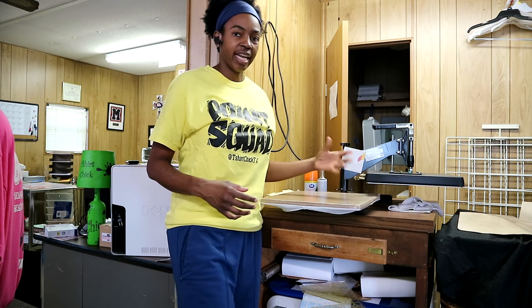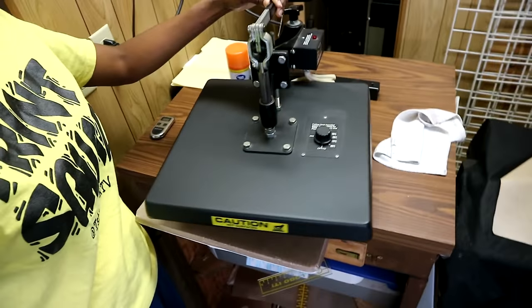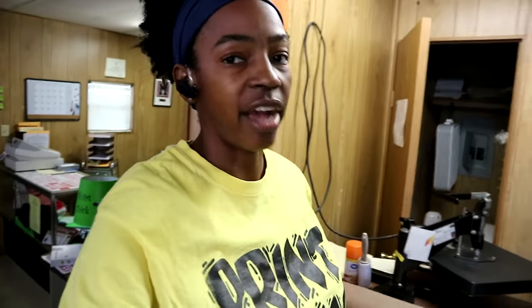Number two on the list is a heat press, because a lot of people actually start out using one. You can use a heat press similar to the one I have right here to cure water-based and plastisol inks. If you're curing water-based inks, you'll want to either let your shirts air dry or dry them using your heat gun or a hair dryer, and then press them for about 30 seconds using your heat press. The temperature you want for plastisol ink is 320 degrees.